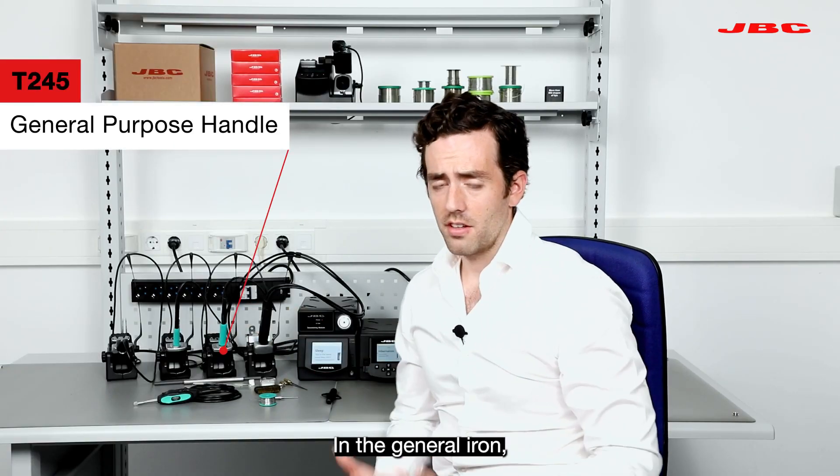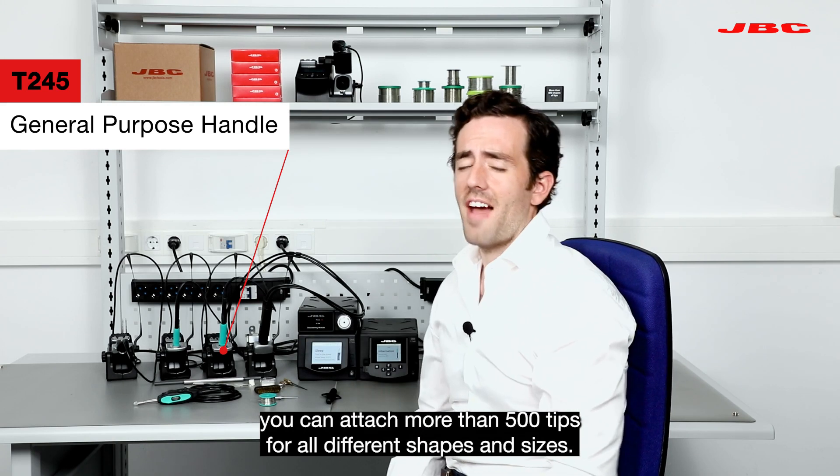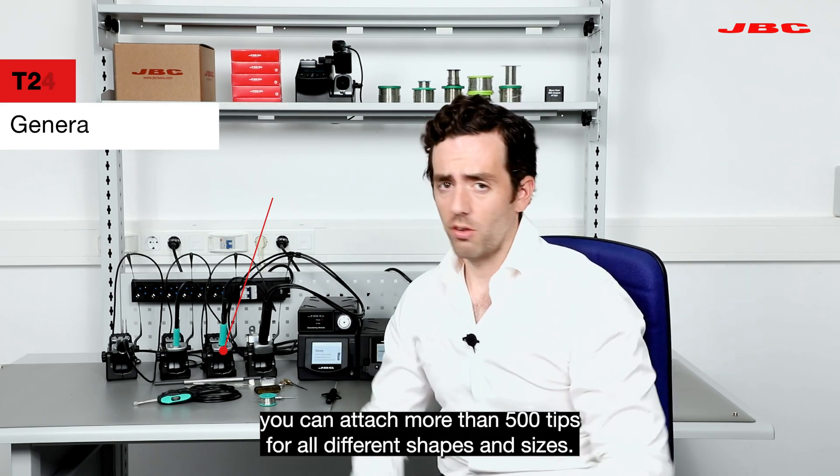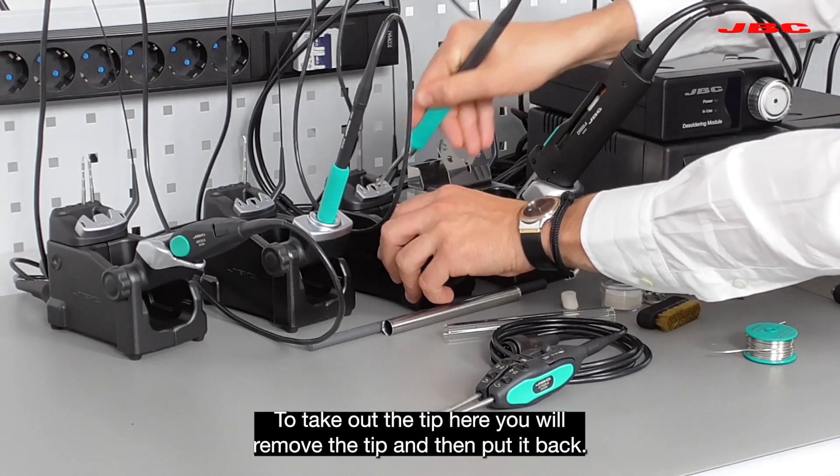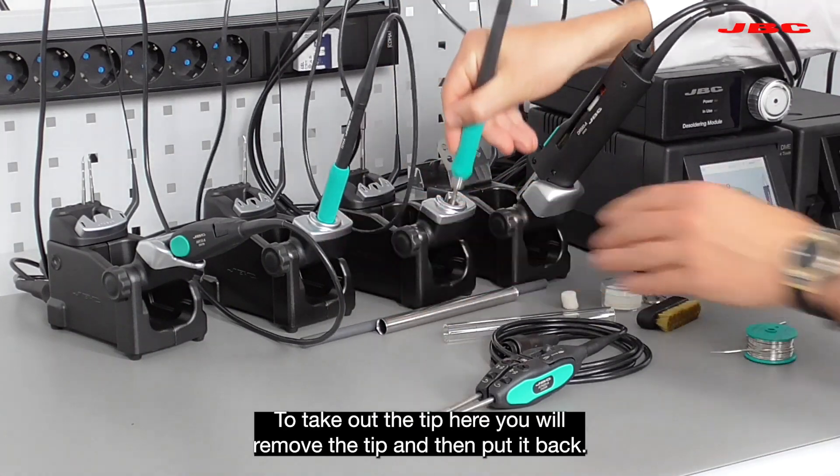The T245 is the general iron. In the general iron you can attach more than 500 tips in four different shapes and sizes. To take out the tip, you will remove the tip and then put it back. Completely easy.